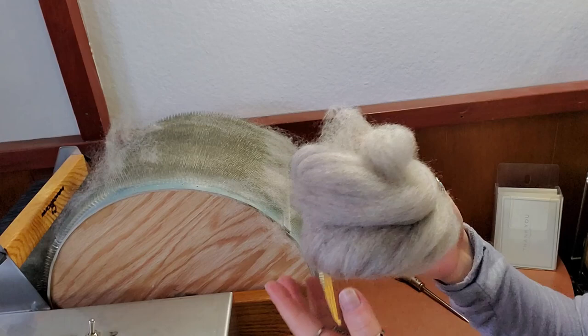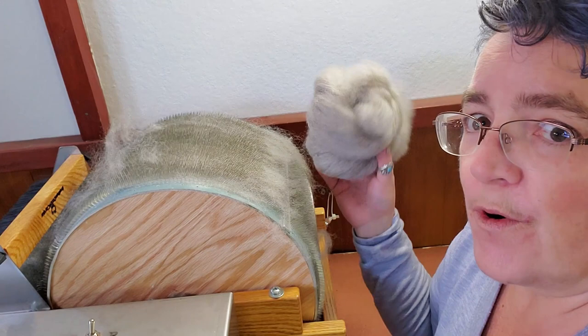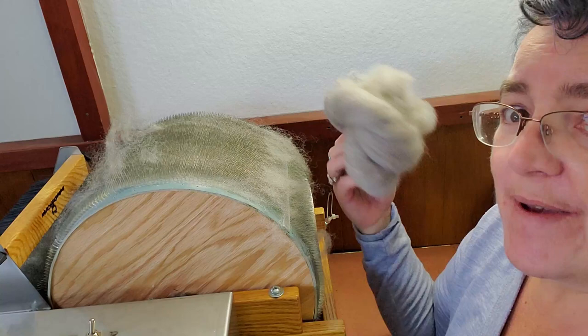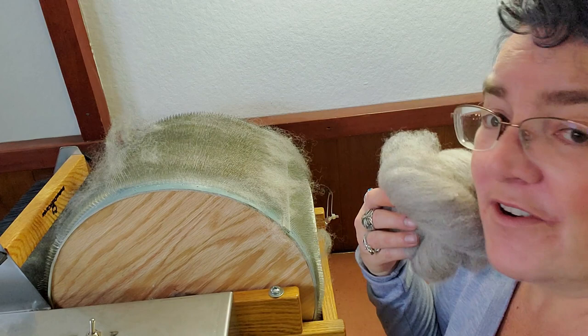I'm going to keep poking away at my fiber. Thanks for joining me today. If you want to see more fiber adventures, feel free to subscribe. I'm going to keep trying to figure this motorized carder out — it's not going to defeat me. I didn't spend all that money on a drum carder to not use it, so I've got to stop procrastinating and use it. And that's it for today — I shall see you later. Bye guys!